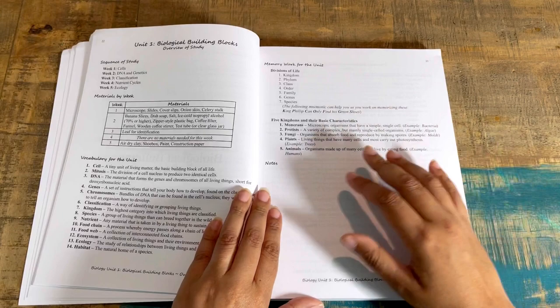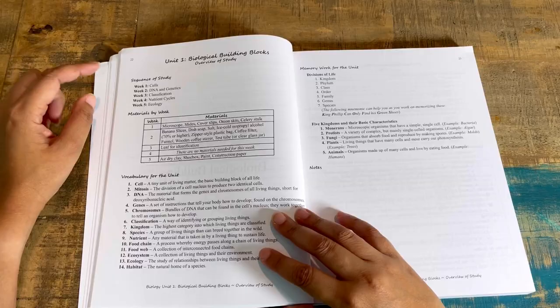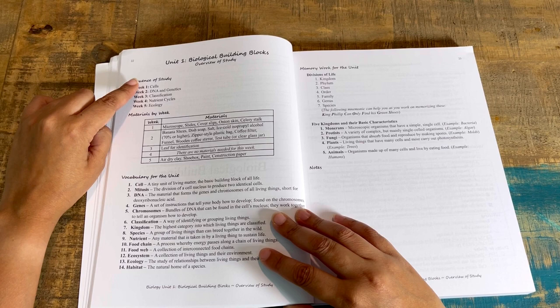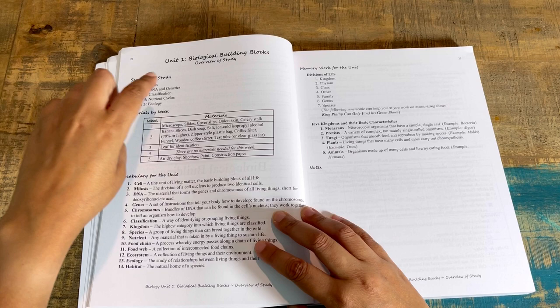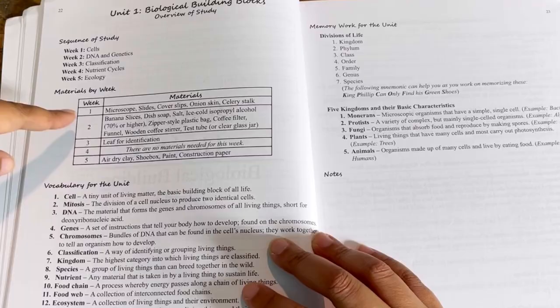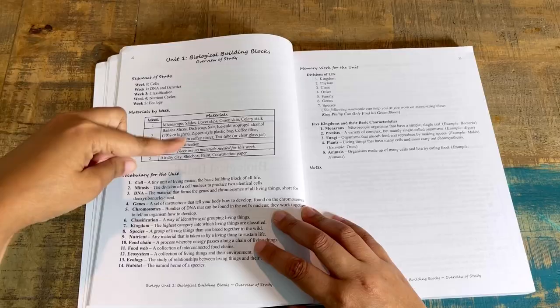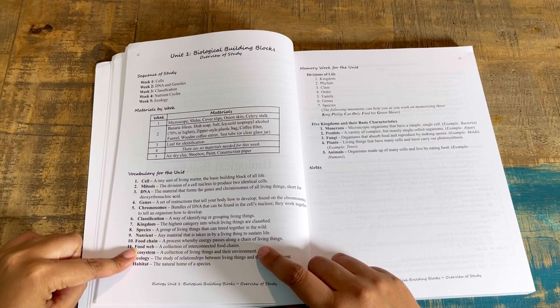The sequence of study breaks down what you'll do each week. For example, week one covers cells, DNA, genetics, classification, and nutrient cycles, with materials listed — things like microscope slides, cover slips, onion skin, and celery stock. The onion and celery you'll likely need to grab fresh, but the science kit has all the other supplies. The vocabulary for each unit is listed in the student guide, with answers in the teacher guide, along with memory work like the divisions of life and mnemonics to help with memorization.